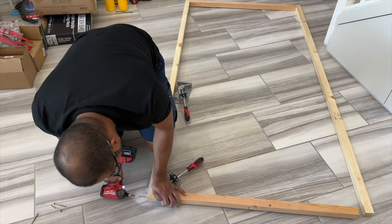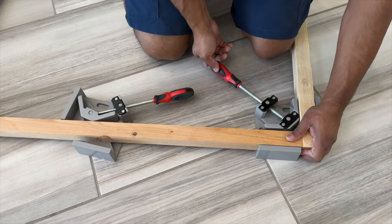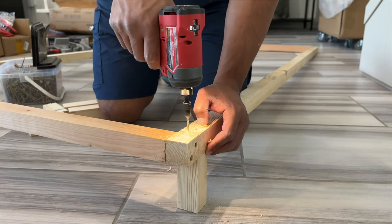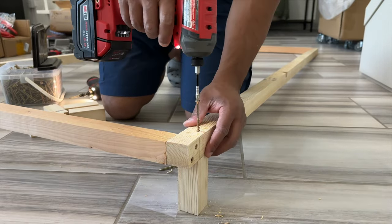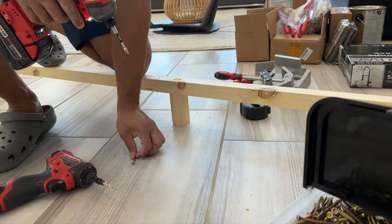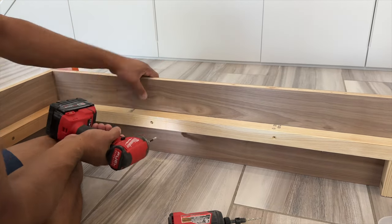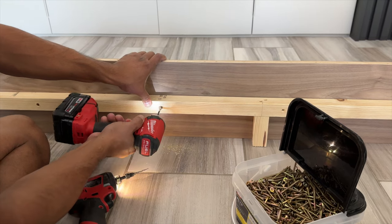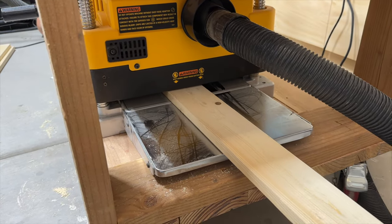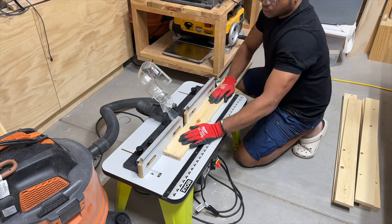After he built the bed frame, Bernard then assembled some 2x3s which will support the slat pieces that the mattress will rest on. For the slat pieces, we used 1x4 common boards and passed each one through our planer to smooth out the top side. Bernard also used his router to soften the edges.